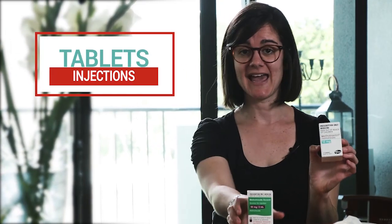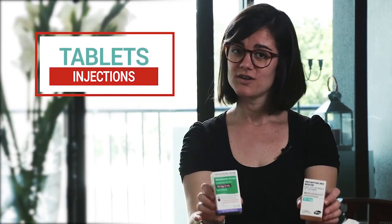I've been injecting myself with methotrexate for just over five years now. Methotrexate is a very commonly used medication to treat conditions such as rheumatoid arthritis and other autoimmune conditions such as psoriatic arthritis. It comes in both tablets and injection format. Taking your methotrexate as an injection may help to increase absorption and better control your arthritis symptoms. It may also help to reduce side effects such as nausea.